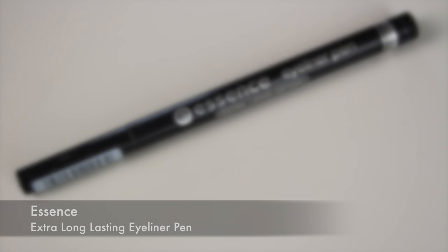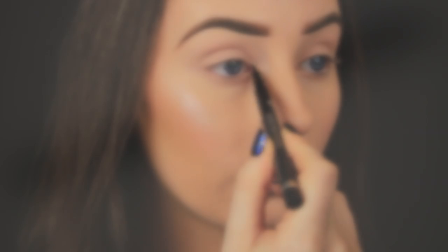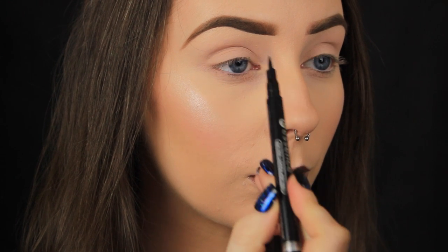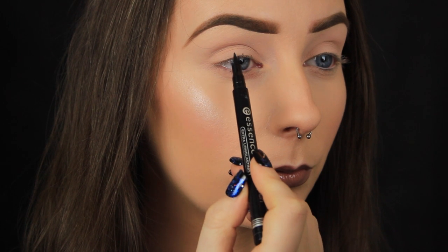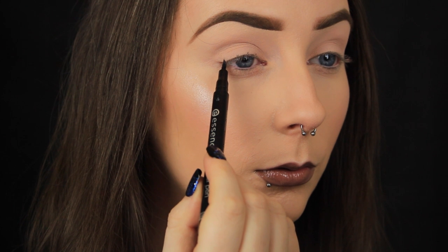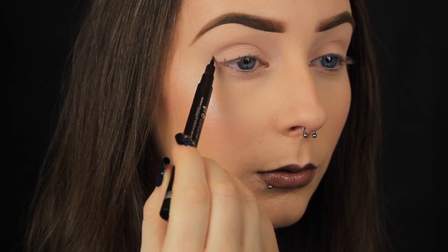Now on to actually drawing the wing. Some people use card, stencils, or tape, but honestly I find my dot technique to be the easiest method. Basically I use two mediums: a felt tip liner pen and then a liquid, but you could swap out the liquid for a gel — this is just my preference. I begin by making a series of dots along my upper lash line, using different parts of my eye as a guide.